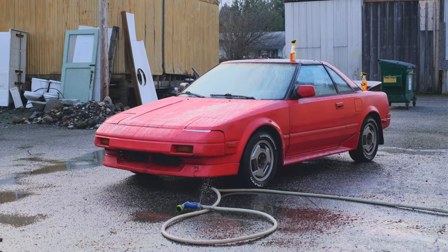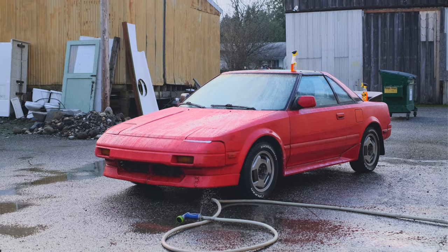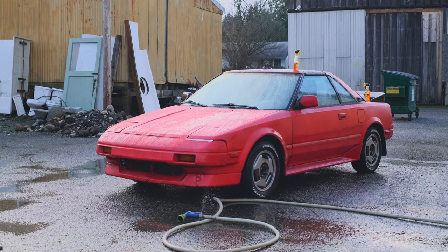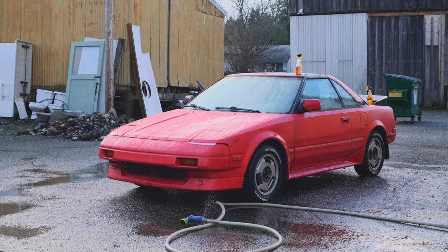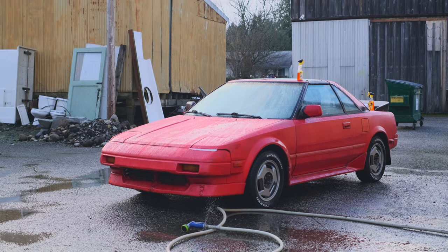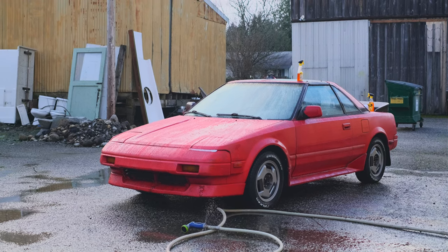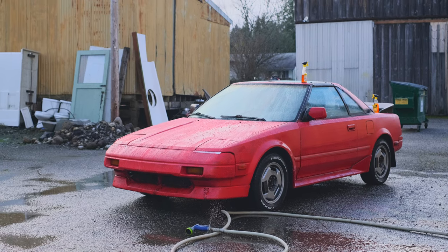I'm going to call it good for now. I made only a little progress, but the hose is leaking and there are puddles everywhere, so I'm soaked. Plus the Plasti-Dip is just making a huge mess on the ground, so my plan is to take the car to a self-serve car wash and finish the job another time. Hopefully the pressure washers they have are strong enough to finally spray it all off.